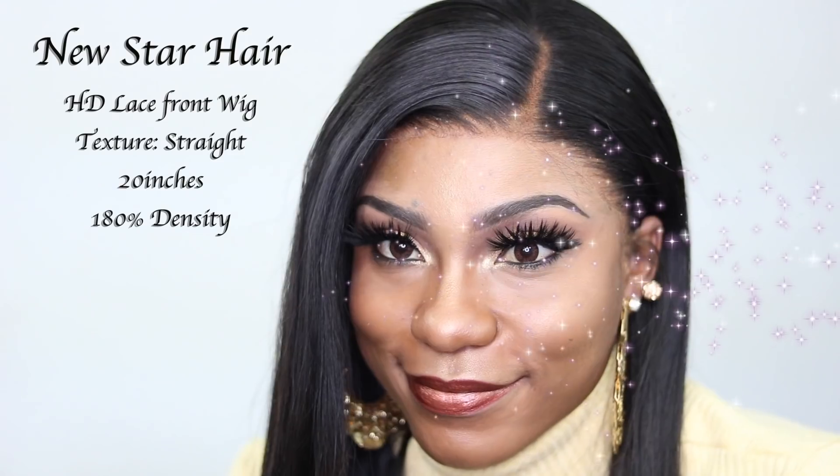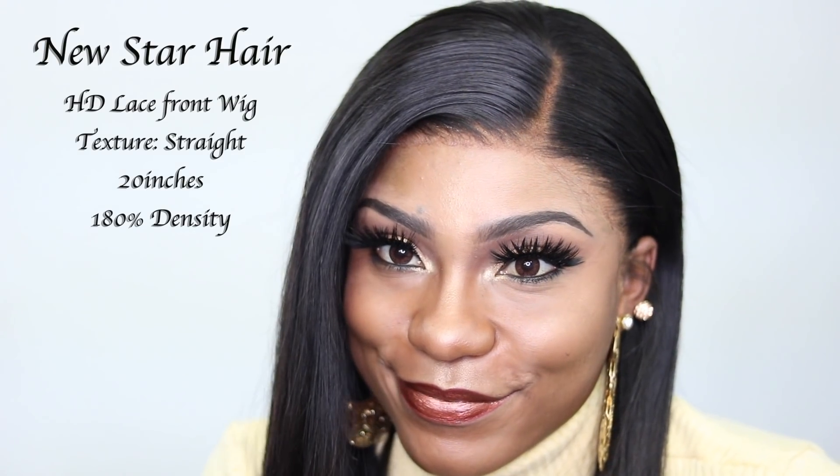Hey queens, welcome back! I'm back with another video. The vendor I'm working with today is New Star Hair. This is their new HD lace front wig — it is 20 inches and 180 density. I decided to slay this week. If you're watching my video for the first time, I am still in the learning process and getting better every day. Let's get into the unboxing.